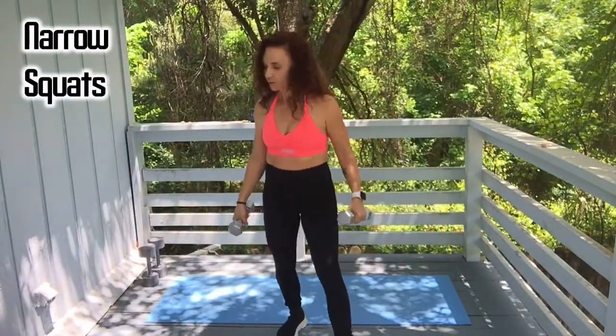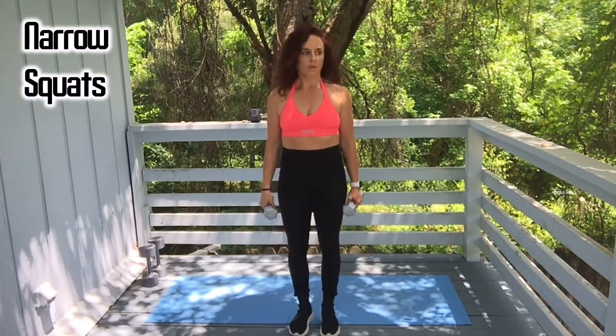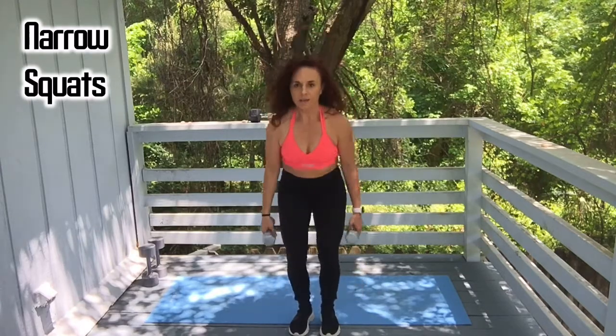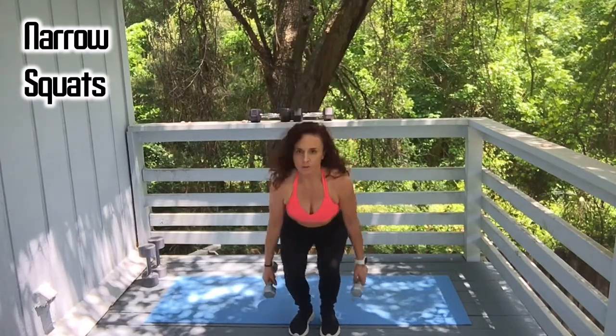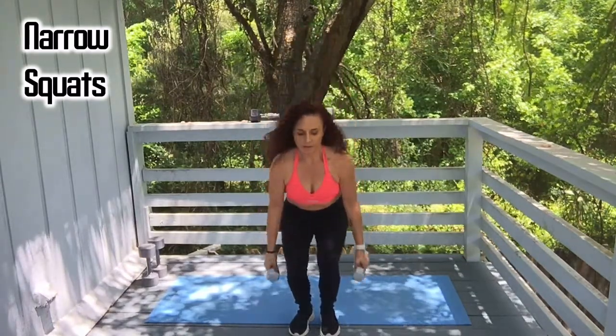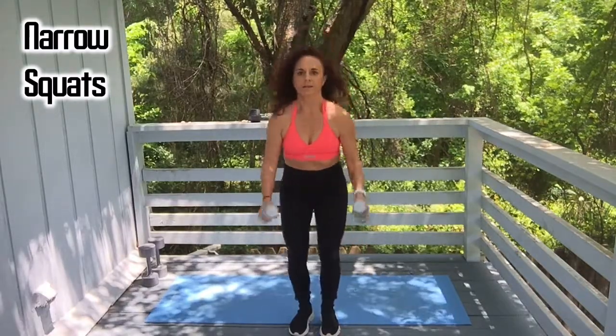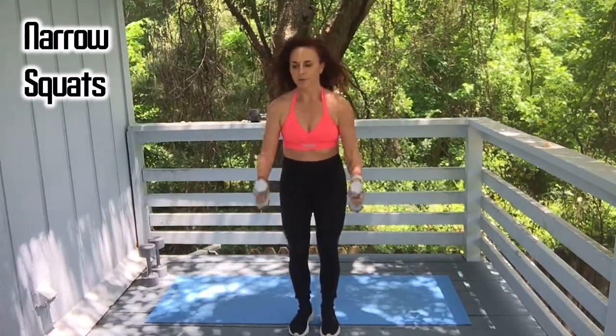Here we go — feet close together. One, two, three. You can hold the weights at your side or you can do a bicep curl at the top. That's six, seven, eight, nine, and ten.